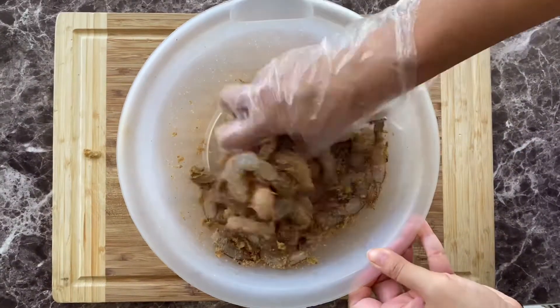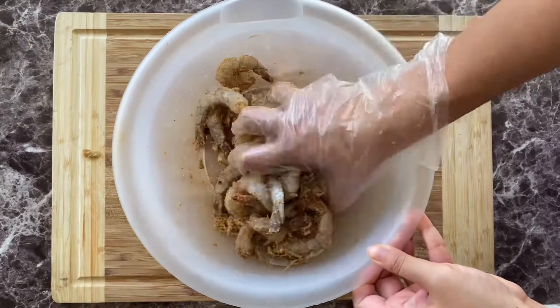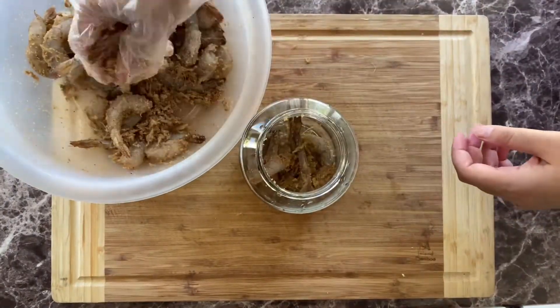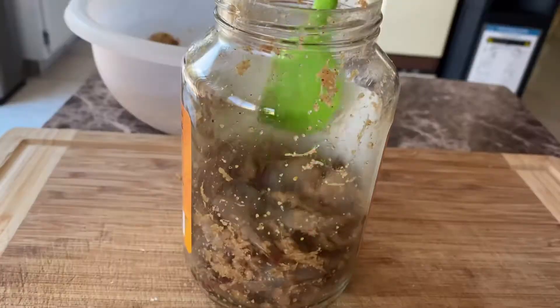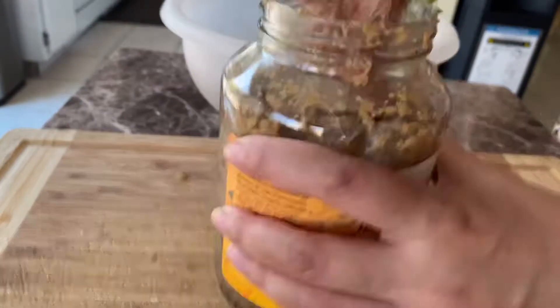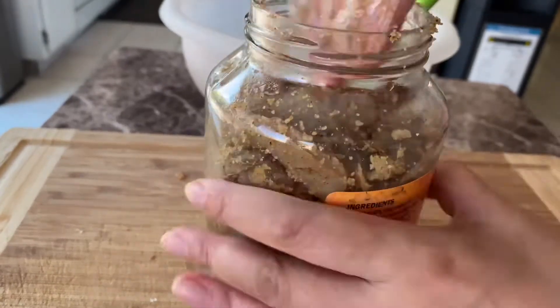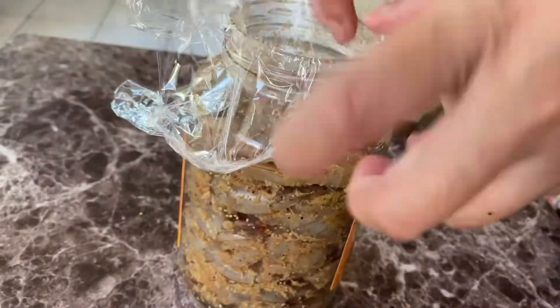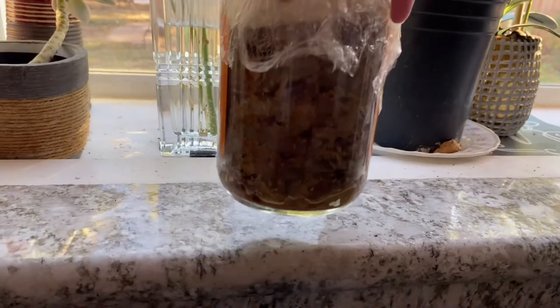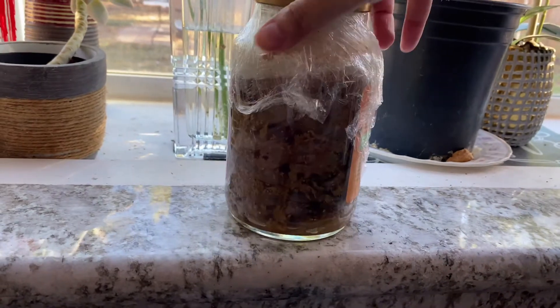Mix all the ingredients thoroughly, pressing them into the shrimp. With a clean sterilized jar — which I cleaned with hot boiling water — pack the shrimp tightly, pushing them down as you move up. Seal the jar with plastic wrap or saran wrap to prevent oxidation on the cap, then let it ferment in the sun for about 3 to 4 days.